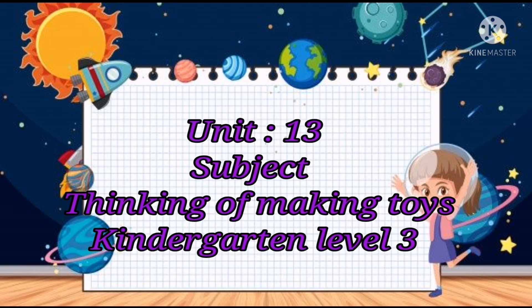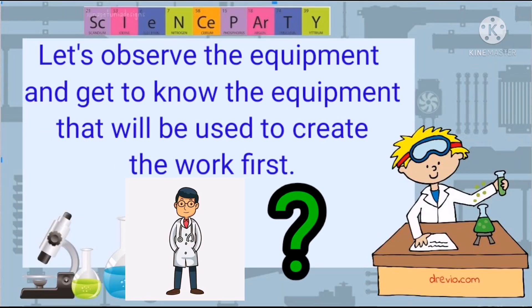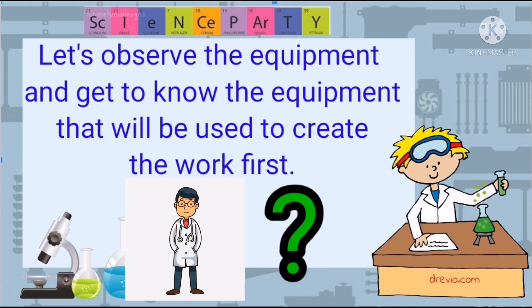Good morning, everybody. Today's topic is going to be how we can make our own toys. So first, we need to look at our equipment, and we need to think, what can we make with this equipment?